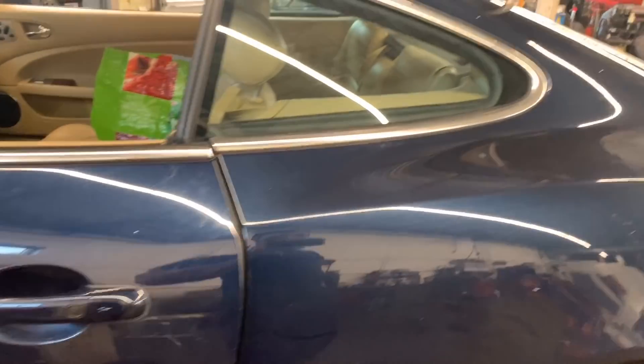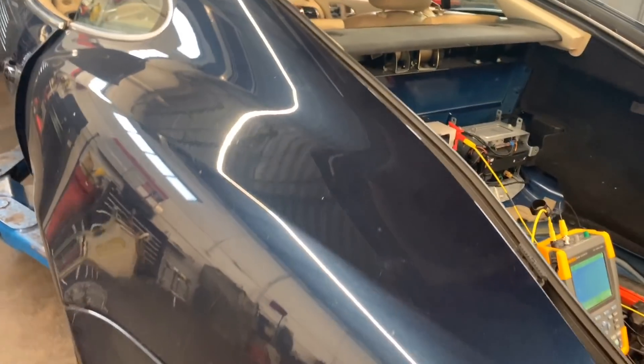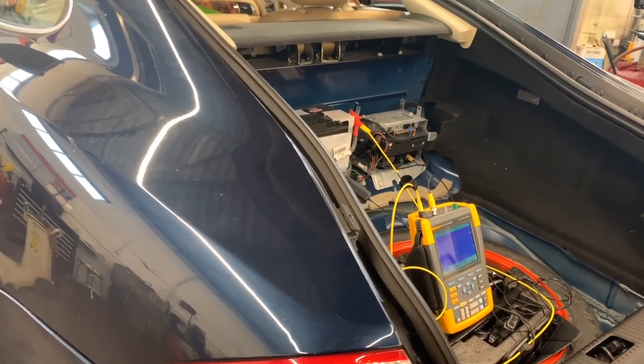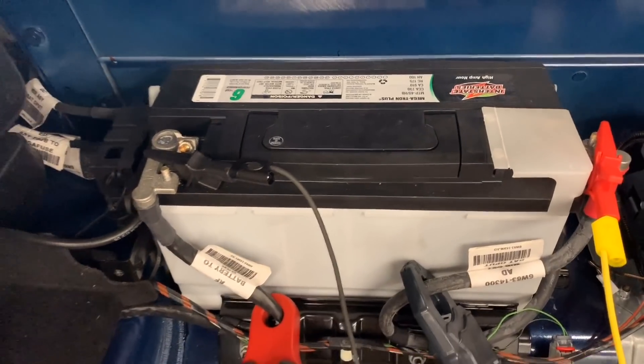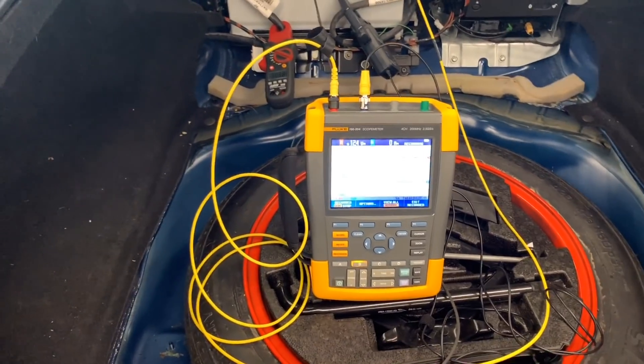Welcome back. This is a 2009 Jaguar XK. The customer complaint is he left the car for a couple of days and when he came back it didn't want to start, so we're assuming it has a battery drain. The battery seems to be new — it's an Interstate, so it's a good battery.